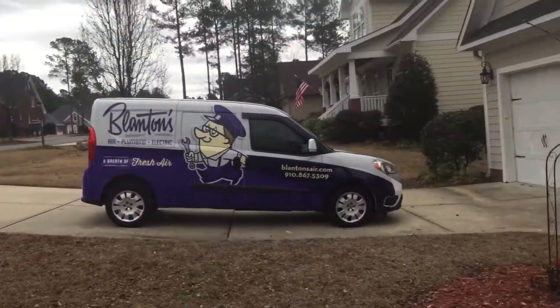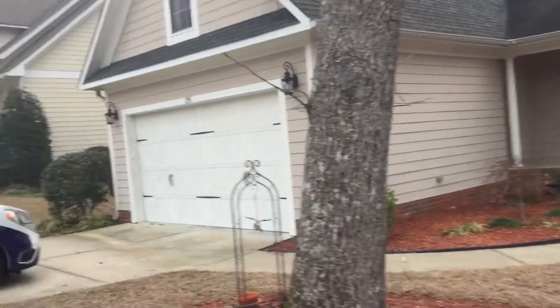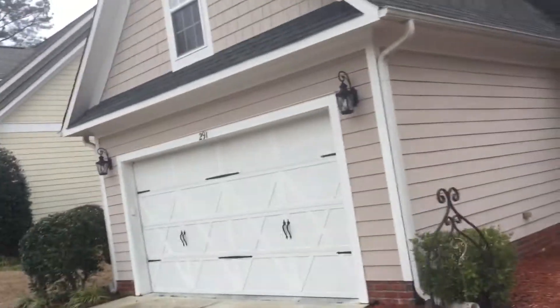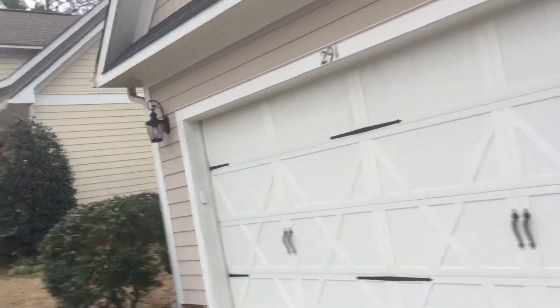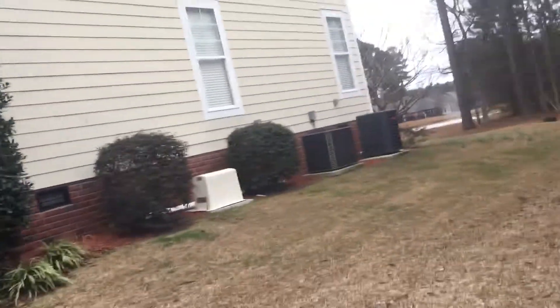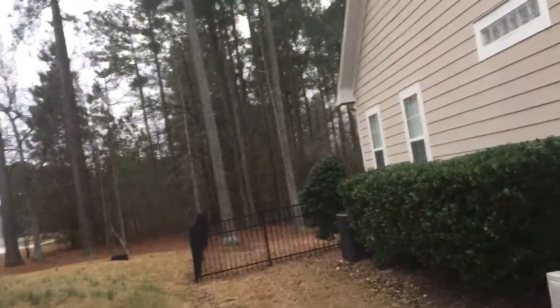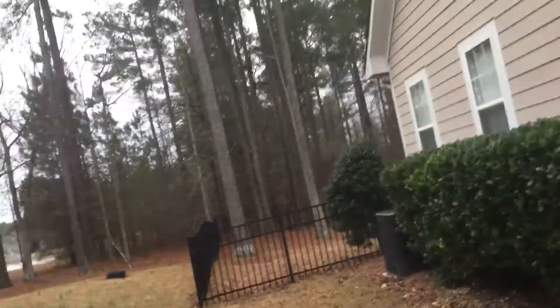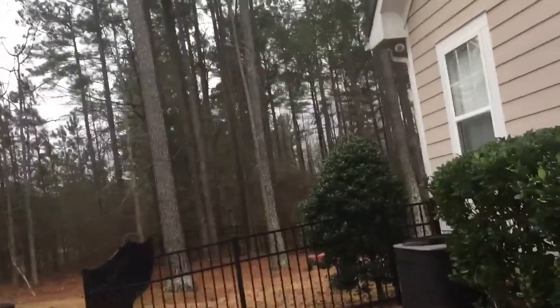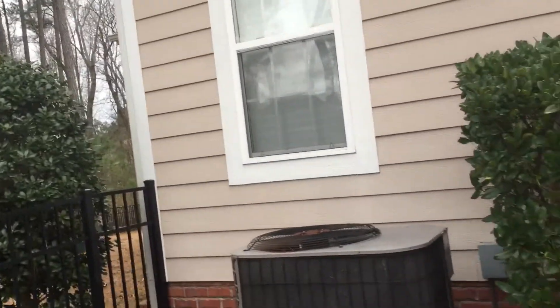I'm at a home in Anderson Creek that was built around 14 years ago. The main unit downstairs is an '06 model, so the house was built in '06 or '07. The homeowners just moved in less than a year ago. I'm doing this video for Mr. Oliver — he's deployed — and it will also serve as our reference video so we know what to do when we come over here to replace the unit.